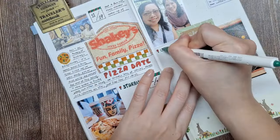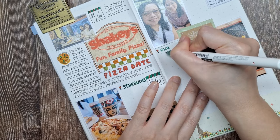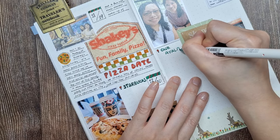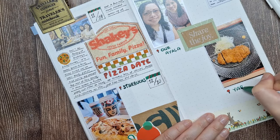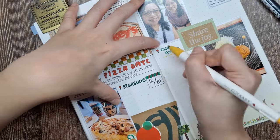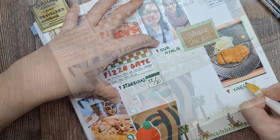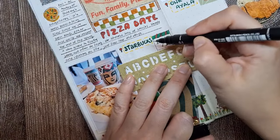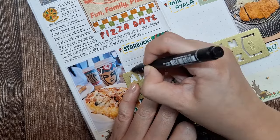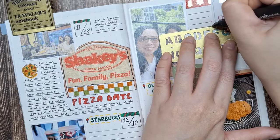As a journaling tip, adding icons like location markers next to photos is a fun way to organize information on the page. Not only does it make the spread look more dynamic, but it also adds a storytelling element. You could use different icons for different types of entries, like a coffee cup for cafes or a fork and knife for restaurants. Before I start writing my journal entry, I'm adding some lines to the page to create a neat ruled notebook effect.